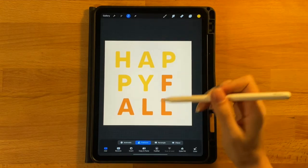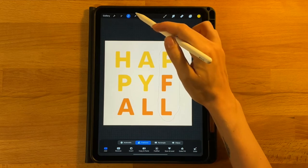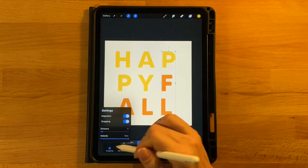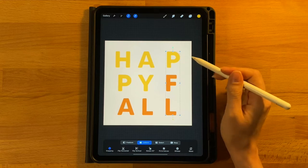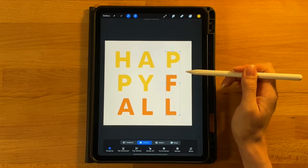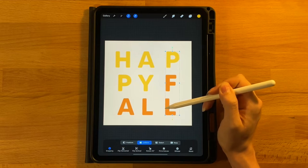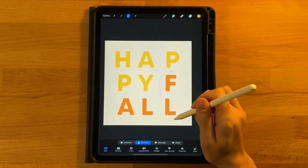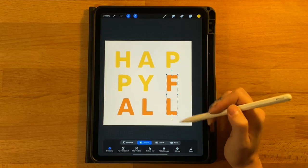Grab our selection tool and set it to freehand. Select around the P, the F, and the L, then click the arrow tool — it will say your text layers are rasterized. Turn on magnetics in the bottom left and slide these to the right, keeping them in line until there's about equal distance on the right side as there is on the left by the H. You can see the F and the L are closer to the border and the P is a little further away, so turn the selection off, make a new selection around just the F and the L, and drag it to the right just a little bit to line them up better with the P.